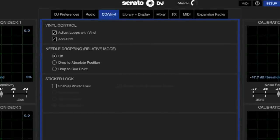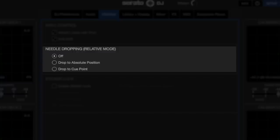To set up Needle Drop, go to the CD Vinyl tab, go to Needle Dropping, Relative Mode, and there you can choose how you want it to work.